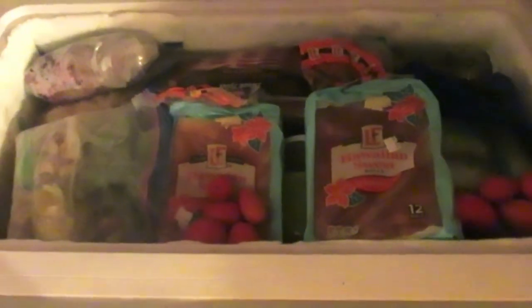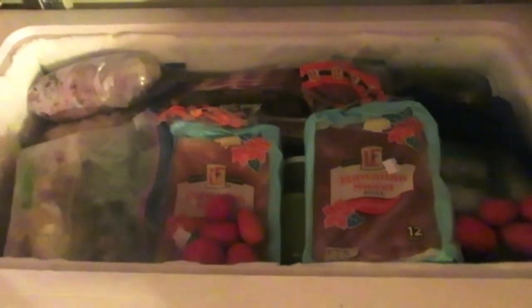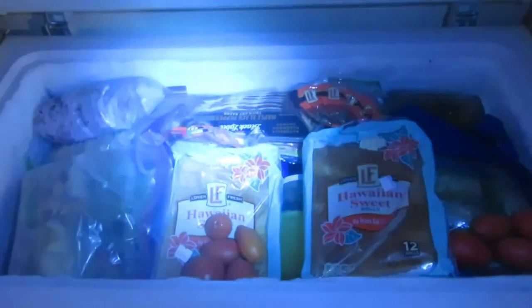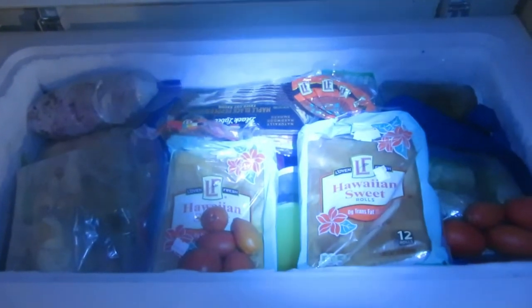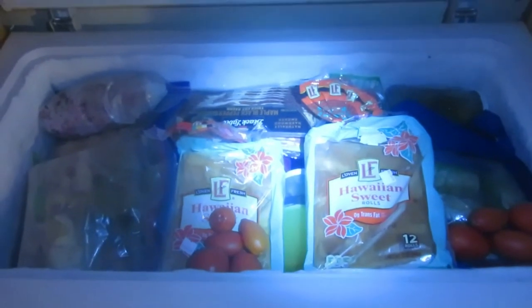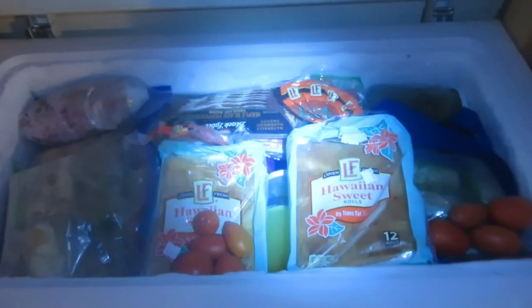I don't know if you call this a blog or just a bunch of clips put together of me going through this mess that I call my freezer. Yes, those are tomatoes. My husband would tell me it's too dark, I can't see anything. We're gonna go through this giant mess that is my freezer, sort it, organize it, figure out what I have, figure out what I need, and get it together. Let's do this.